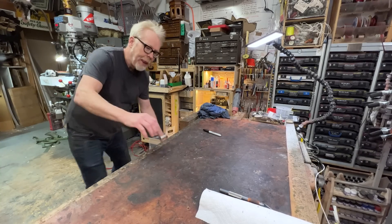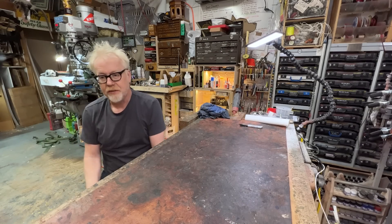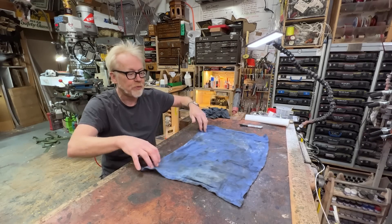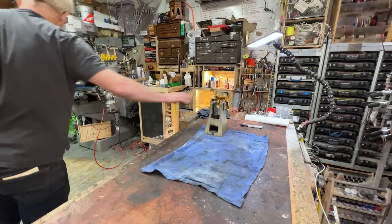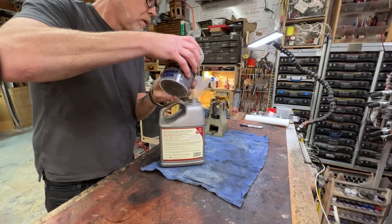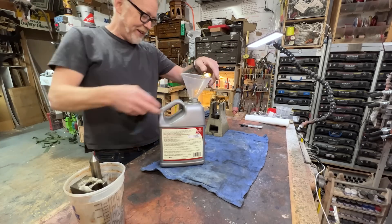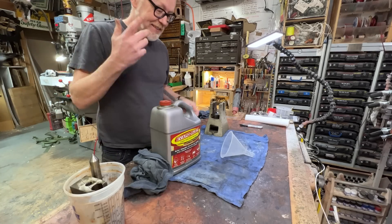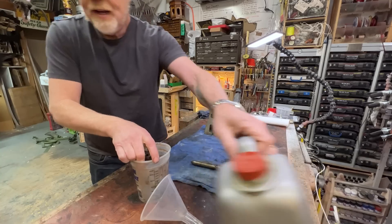Hey guys, Adam Savage here in my cave. I have a tailstock for the semi-universal dividing head for my milling machine. It was really old and gummy, so I'm about to pull it out of the rust remover, clean it up, and put it back together. For today's rust removal I'm using Evapo-rust, which is amazing because it is non-toxic, reusable, and easy on your hands — it's not an acid. So let's hold everything out and hopefully we can remember how it all goes back together.